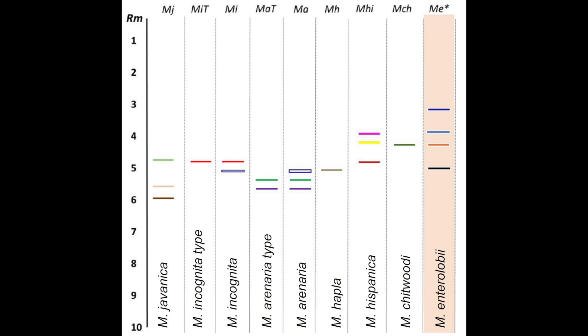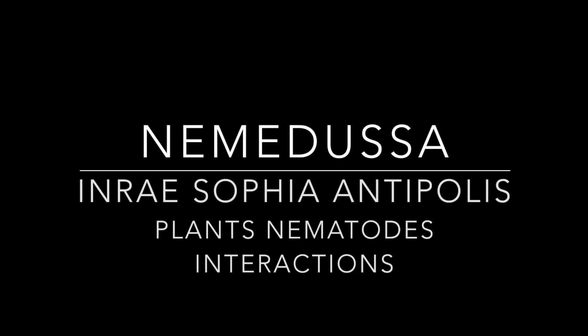Thank you for watching this video series related to the molecular identification of root-knot nematodes by the esterase method. See you soon.